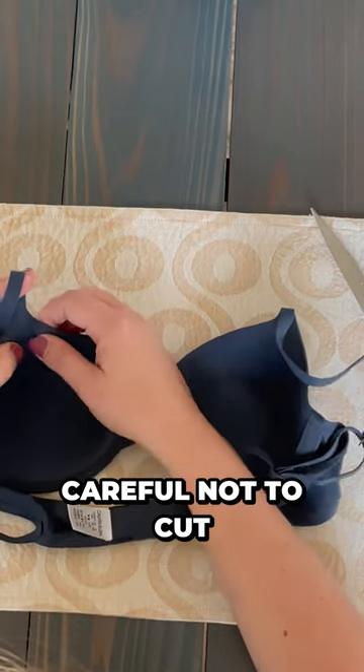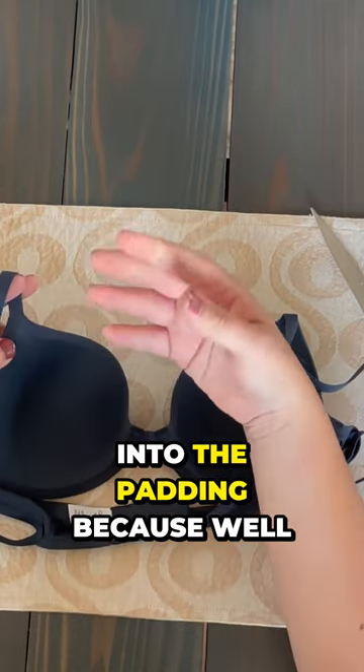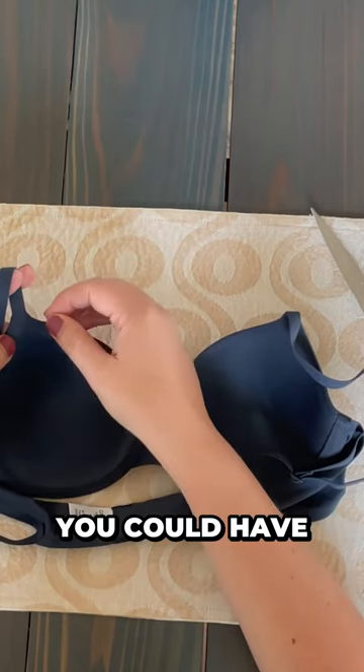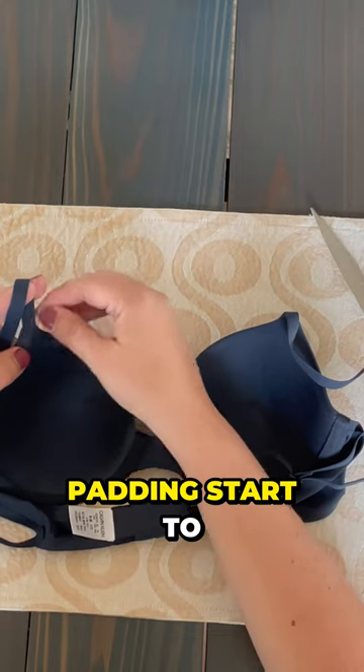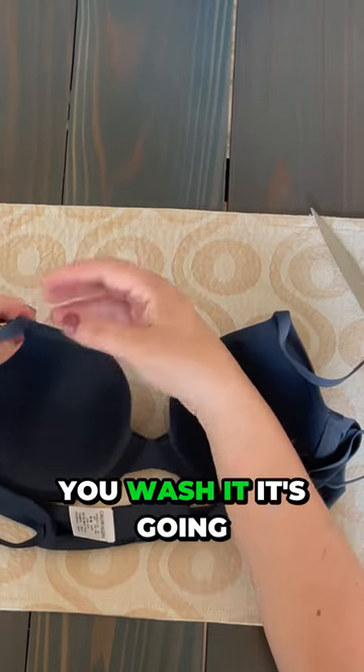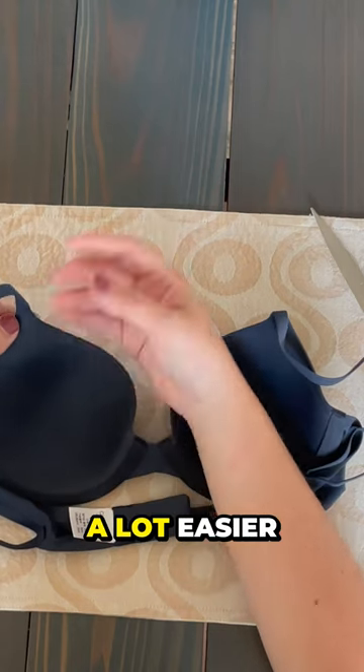We want to be careful not to cut into the padding because if you don't end up sewing that shut, you could have padding start to slowly come out depending on the quality of the bra. As you wash it, it's going to get damaged a lot easier.